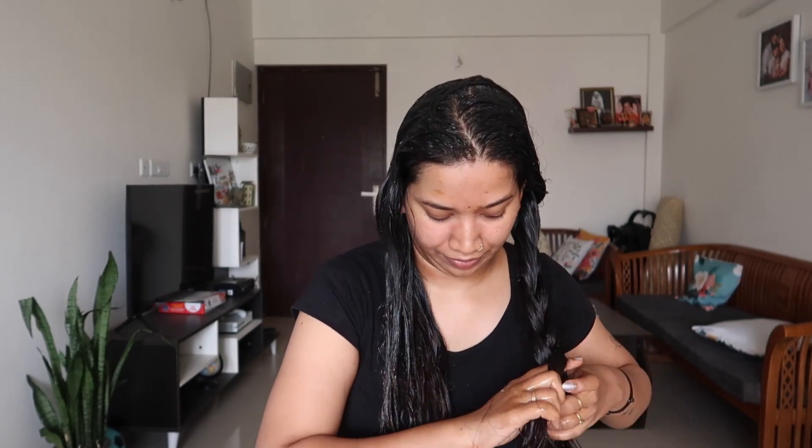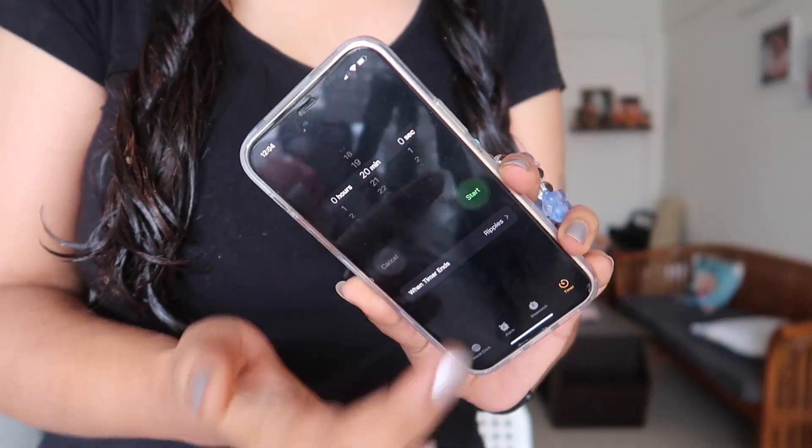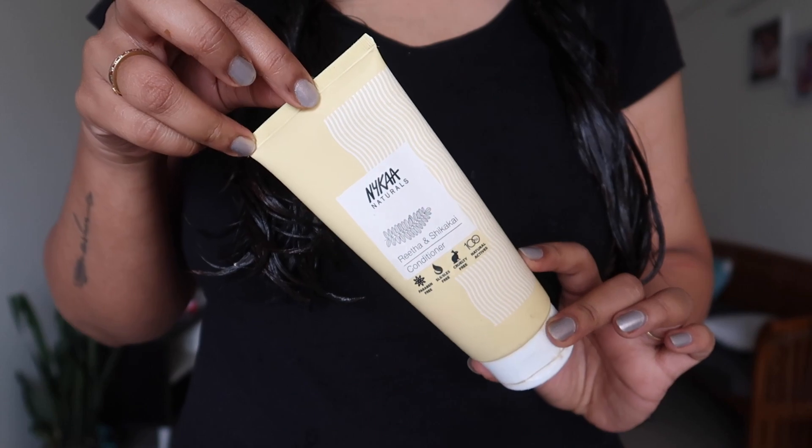I am ready to apply it side to side. This will be for 20 minutes, not more than 20 minutes. We will put the mask on the scalp. After 20 minutes, we will wash it off with a mild shampoo with conditioner.